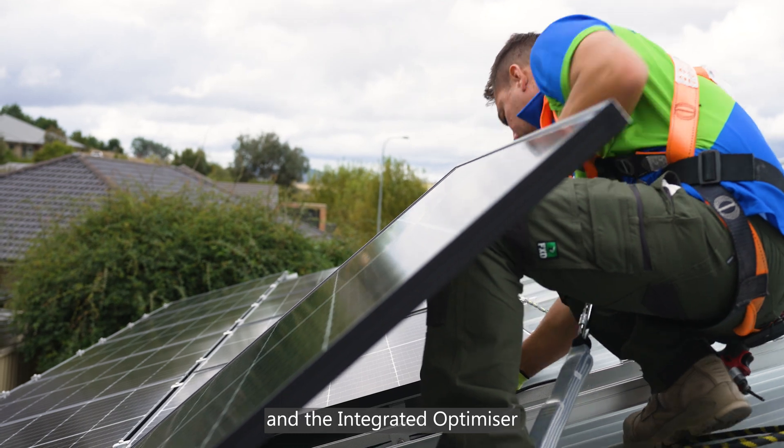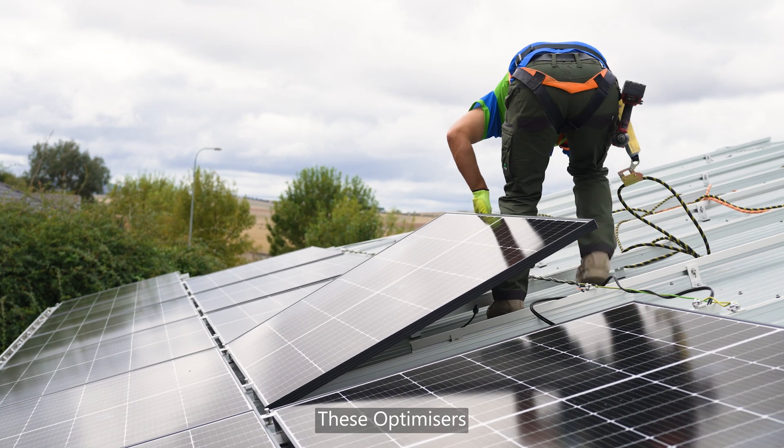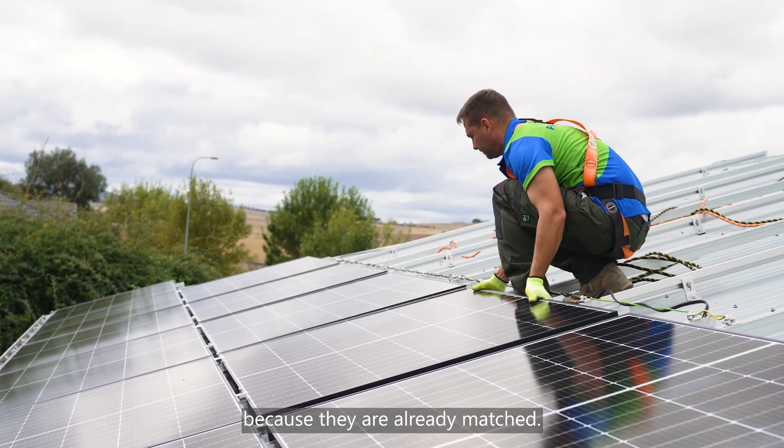The integrated optimizer saves a tremendous amount of time. There's no need to rail mount these optimizers, and you do not have to think about the power rating because they are already matched.